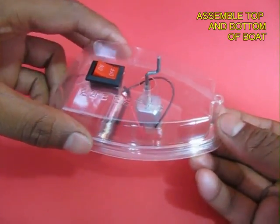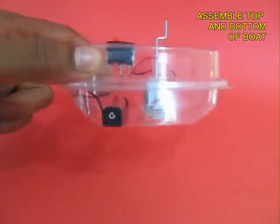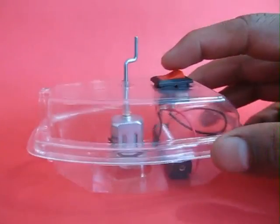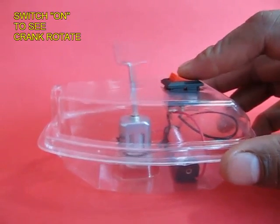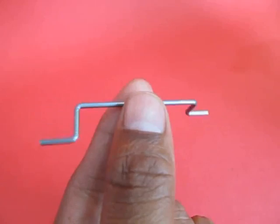Now you assemble the top and the bottom portion of the boat. This is the whole assembly — this is the bottom view. Once you put the switch on, you can see there is a crank attached to the motor, and the motor spins and the crank spins too.